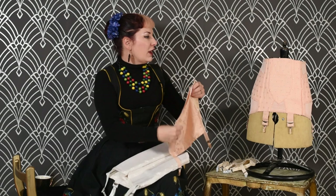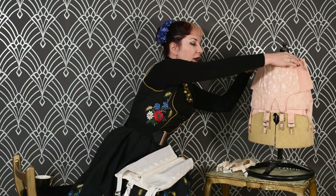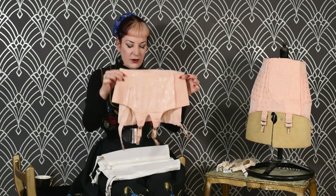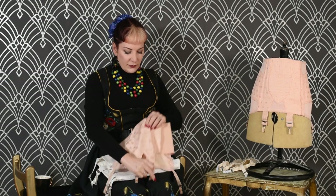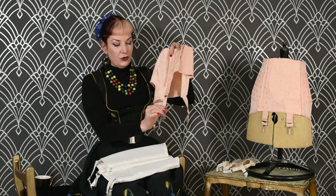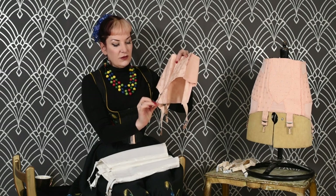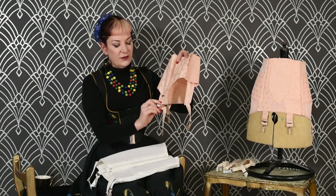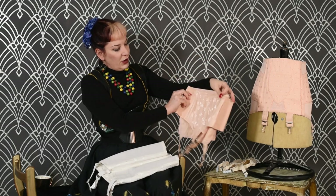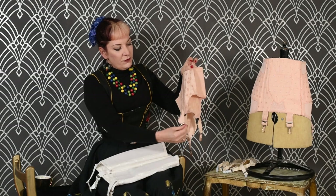If I put it against this mannequin here, you can see that it's almost the same depth as a girdle. This is very important because if the suspender belt is very deep, you get less movement between the bottom of the belt and your suspender strap. The suspender strap is on its tightest setting but it's only a couple of inches long, so it's not going to move around — it's quite a secure piece.